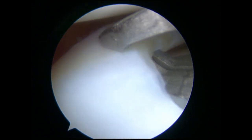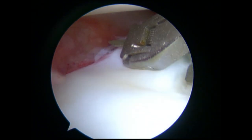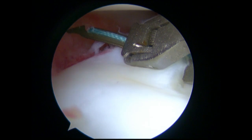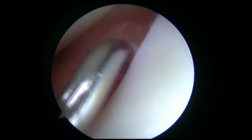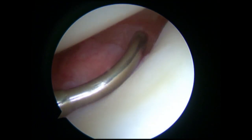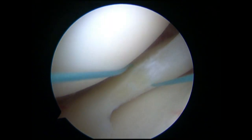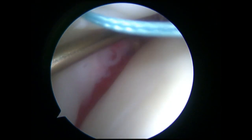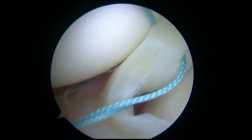Firstly, a high-strength 2-0 thread penetrated the inner rim from inferior to superior with the aid of the meniscal suture passer device. The suture hook then passed through the lateral capsule anterior to the popliteal hiatus, with the PDS protruding from the tip of the suture hook. The PDS was pulled out to pass the below strand of high-strength thread from inferior to superior.